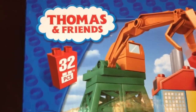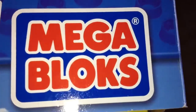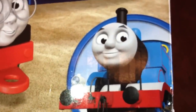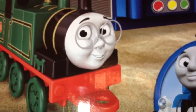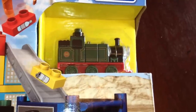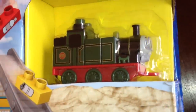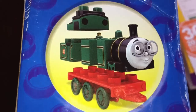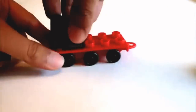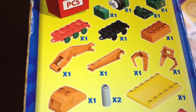Hello viewers, welcome to Thomas and Friends Lego. As you can see, it has 32 pieces. This is a Mega Blocks set showing Thomas and Friends Lego. Let me show you Whiff — very cute! Whiff has glass on him. Here you can see how it's gonna look. This is the real Lego. This is Whiff Lego. Wow, 32 pieces, and this is how the pieces are coming.